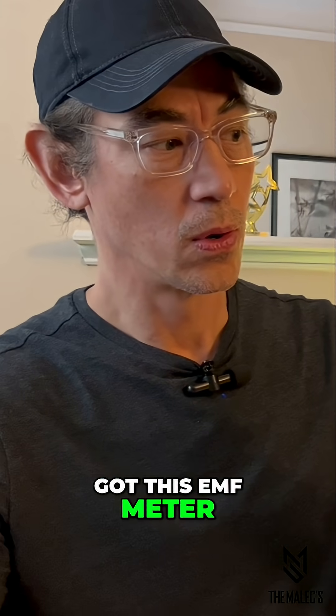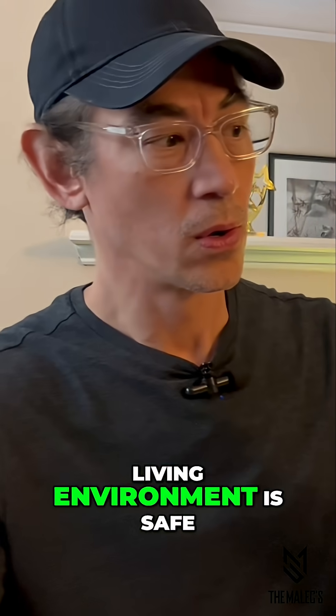The reason why I got this EMF meter is I wanted to verify my work and living environment is safe.